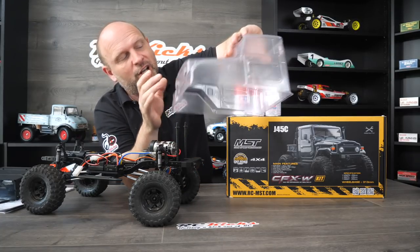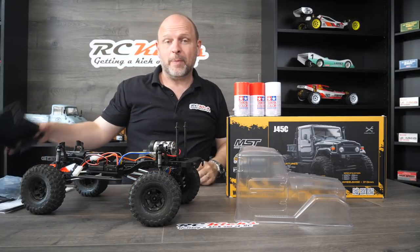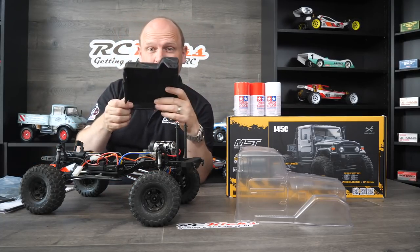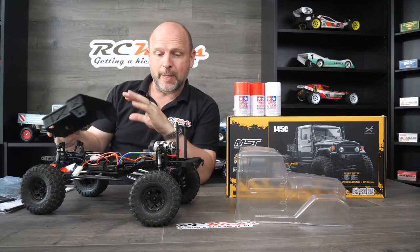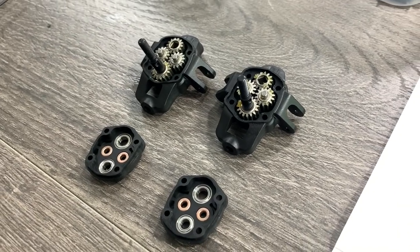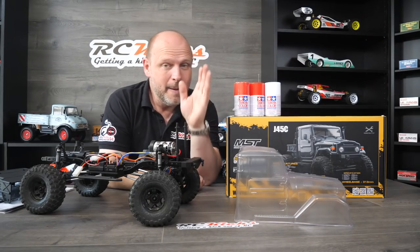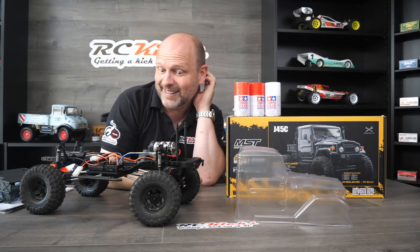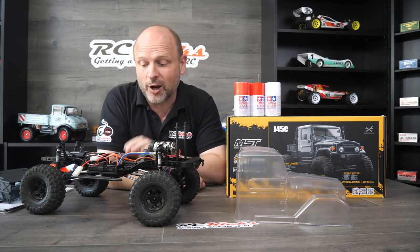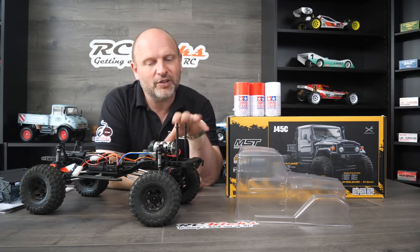I guess you have to mask off the lights as well, but again, shouldn't take too long. The back section is basically all done for you — you just got to screw it all together and then bolt the whole lot together at the end. Still waiting on bearings and a motor, so we're still running in stock form as of today, but I'm going to crack on and get it done because it's just taking too long and I want to take it out and drive it. Then we'll probably do another video later on where I've done the full upgrades.